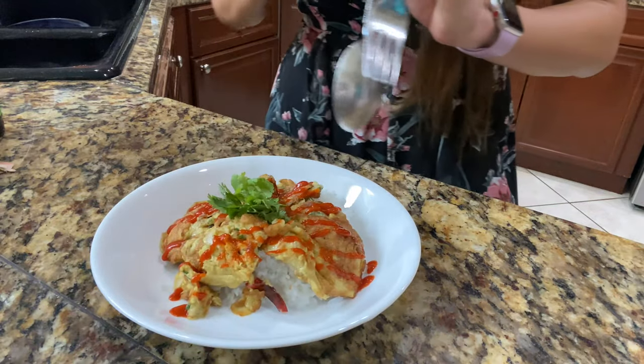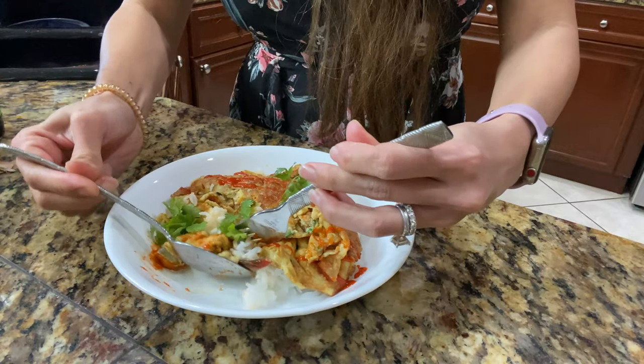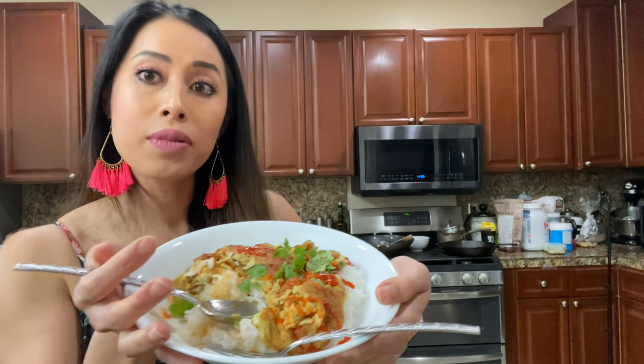That is super quick! Now we eat it — get some rice, get some cilantro, and dig in. It's spicy with the chili, the onion is delicious. If you don't know what to make for breakfast tomorrow or lunch, make one of these. So good.